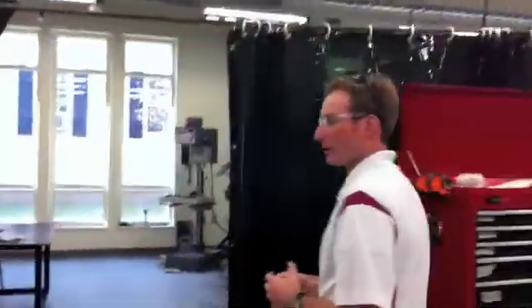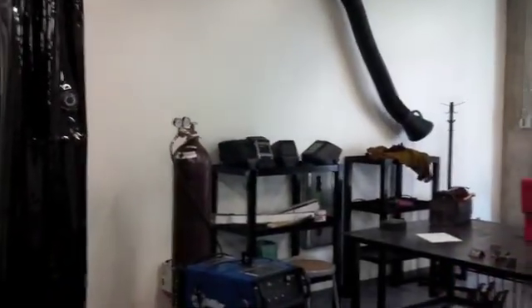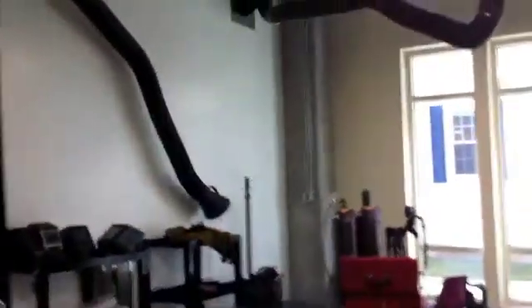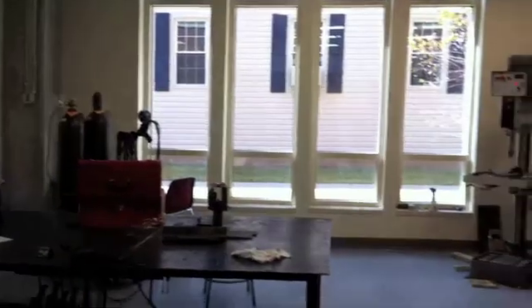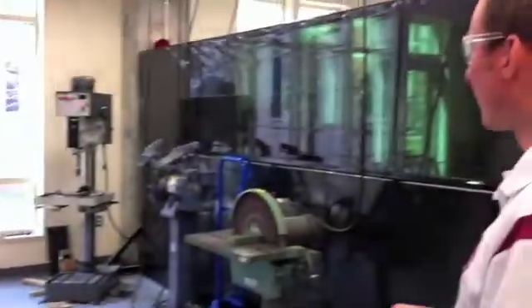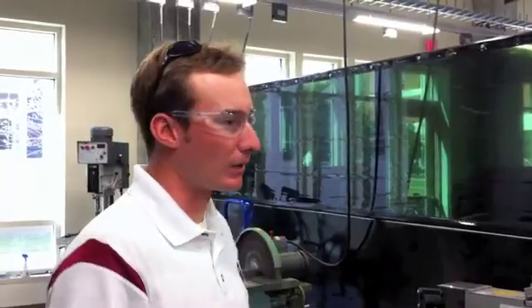Over here we have our welding area where we have a couple of different kinds of welders — a TIG welder and a MIG welder. You can also see our ventilation hoods and all of our safety equipment. In this area we also keep all of our grinders, sanders, and a tubing notcher for making tube frames for vehicles. All of our dirty equipment is kind of in this area.